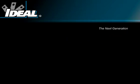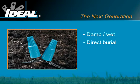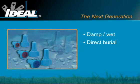Ideal introduces the next generation of pre-filled twist-on wire connectors for damp, wet, or direct burial electrical connections. Both the Weatherproof line and the Underground line were specifically designed to meet the rigorous requirements of UL486D for use in wet locations or direct burial applications.